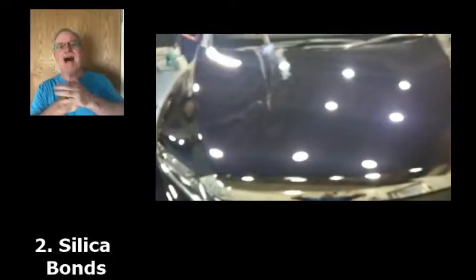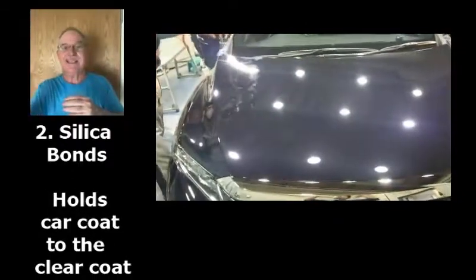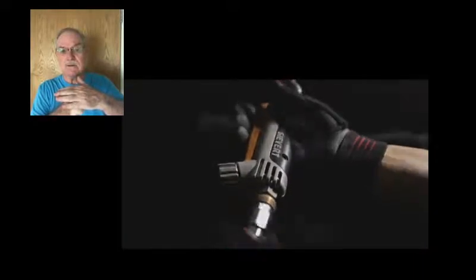Second, silica bonds with the clear coat. So when we put on our car coating — we call it ST6 — when we put this on, it bonds with the clear coat underneath the paint so that the bond and the car coating that we put on won't come off. It will not come off. Therefore, protecting your clear coat, which is the ultimate goal — protecting the clear coat is the ultimate goal of any car coating business.